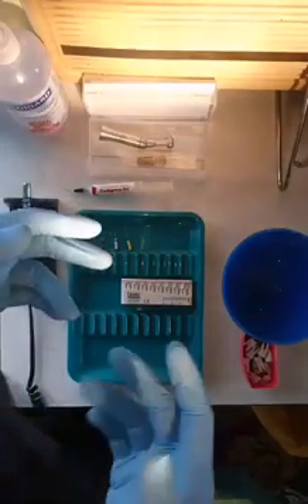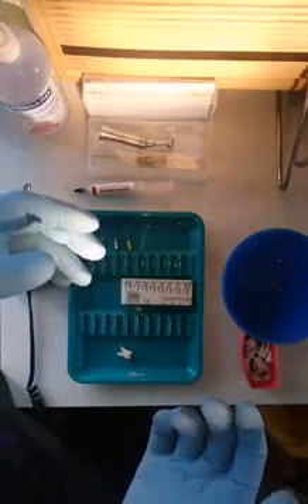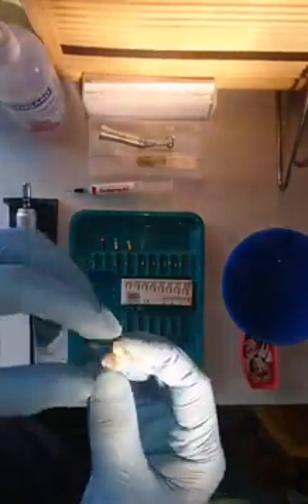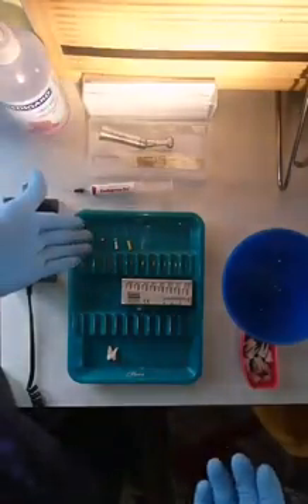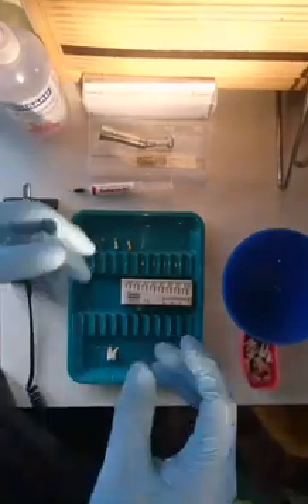This video is taken to explain how a glide path can easily be achieved for a root canal treatment. What we have here is an upper molar with three roots. An access has been prepared, and as simple as it may be, we have three files — just your normal hand files.